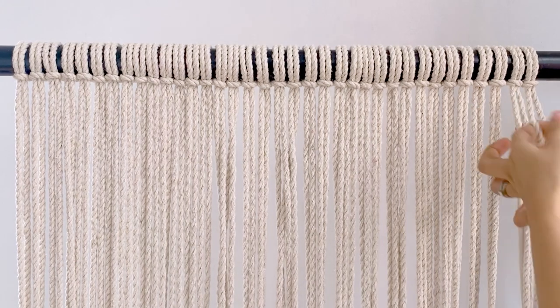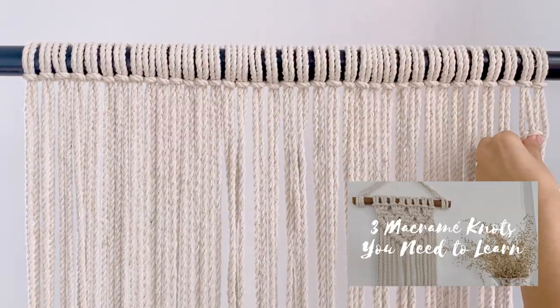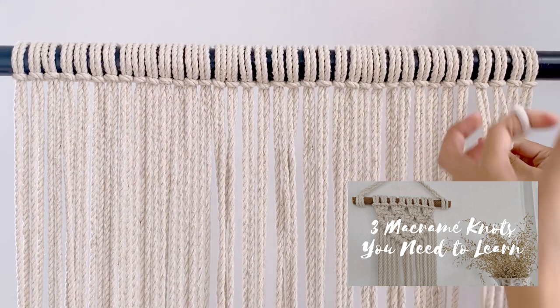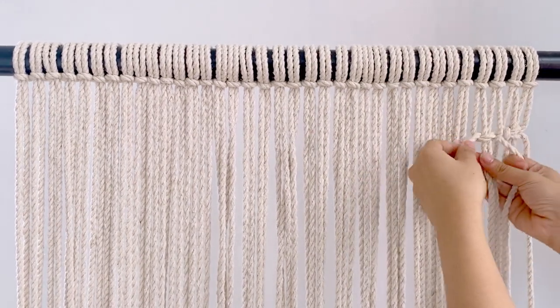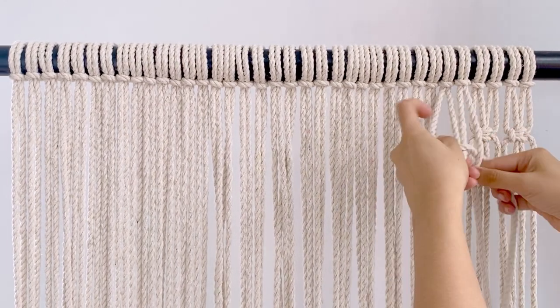And start making rows of square knots. To make a square knot, we'll be working in groupings of 4. Please take time to watch the '3 Basic Knots You Need to Learn' for a detailed guide on how to make a square knot. Make sure your knots are even.